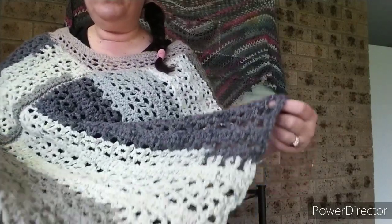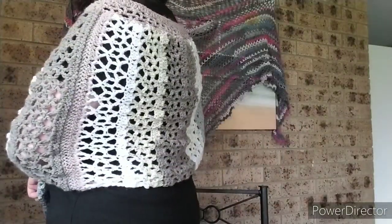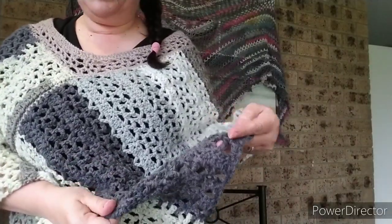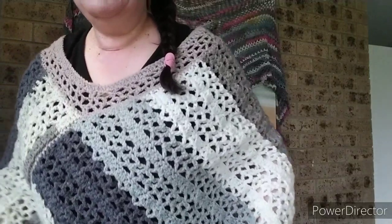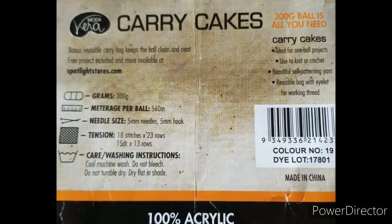With this poncho, it comes down to a triangle shape at the front and it sits straight across at the back. I've made this with a worsted-type acrylic yarn — it came in its own little pouch. I don't have the label with me but it's called Carry Cakes. It's not a well-known brand or anything like that, but it is fairly soft.